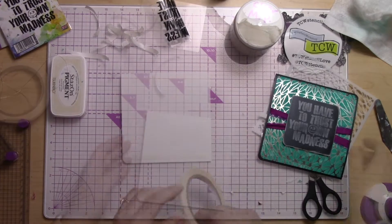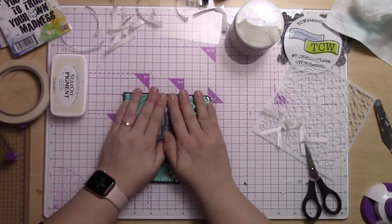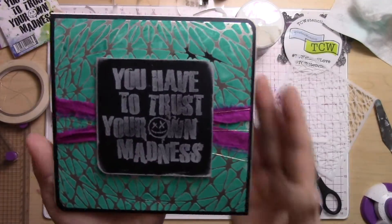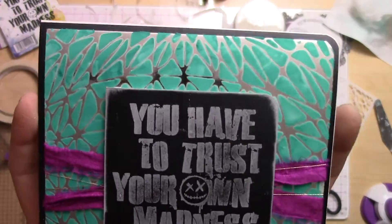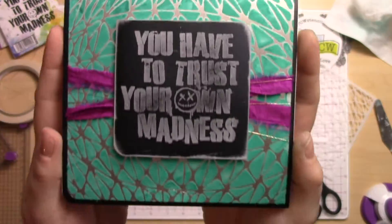Finally, just going to put this all on my card base. I use double stick tape, just line it up and stick it down, and you've got your card — super quick and easy — using some awesome clear modeling paste to get whatever color you want, really vibrant and beautiful.